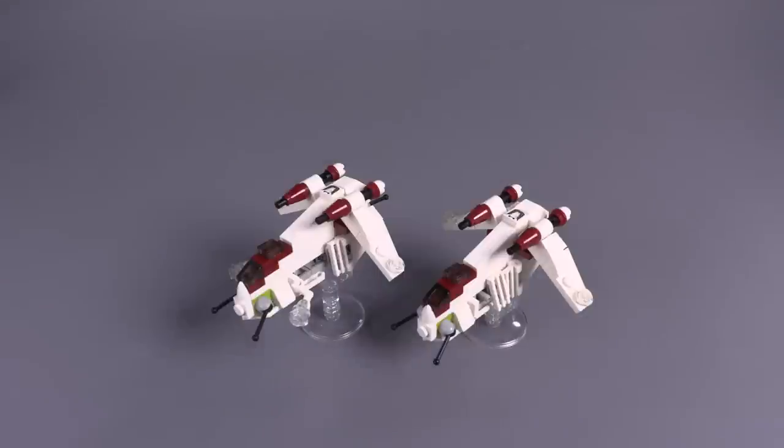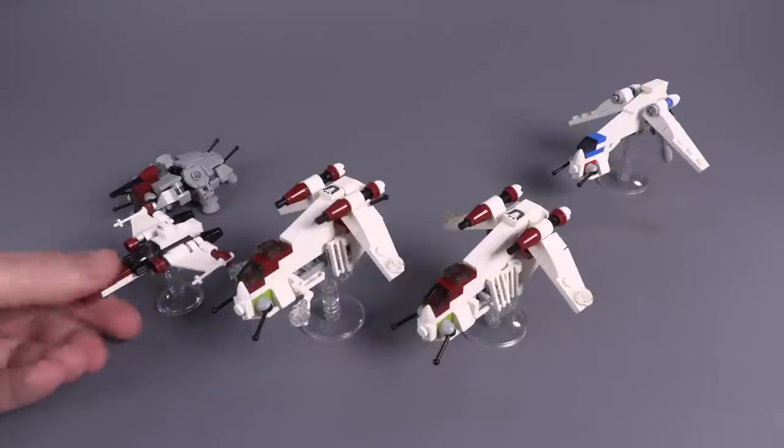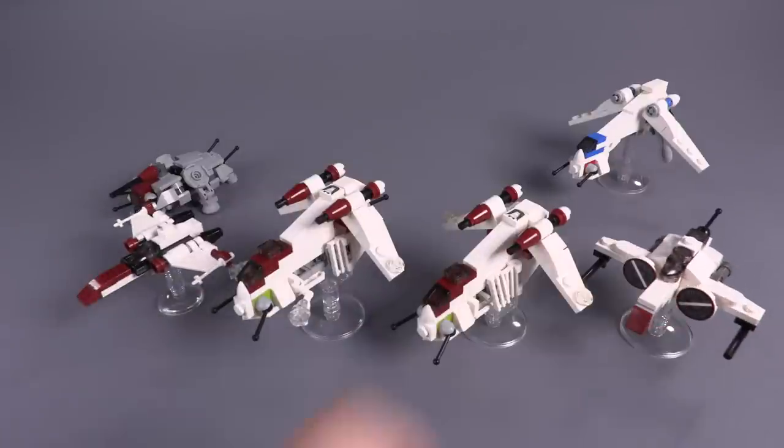In-universe, these crafts were not actually very big. The troops were crammed in pretty tightly, and when compared next to other ships from this generation, you can see that it's not particularly large.